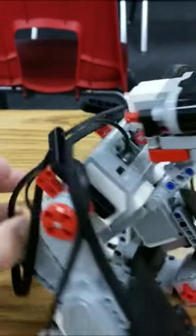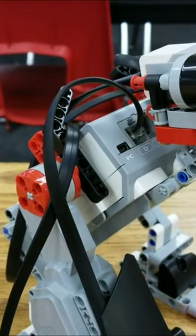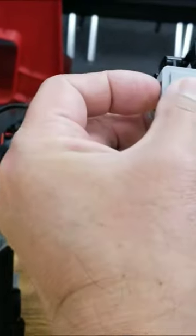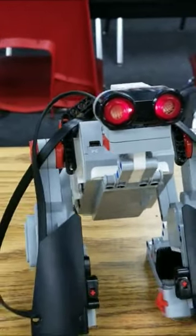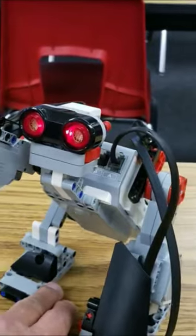It starts by sleeping, and then it raises its arm just like that. Then you press this touch sensor and it gives out a T-Rex roar, beats its chest like that, and then it says 'hey feed me.'